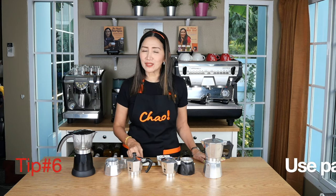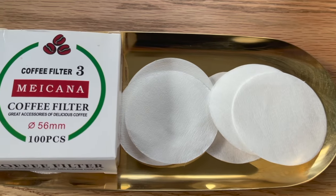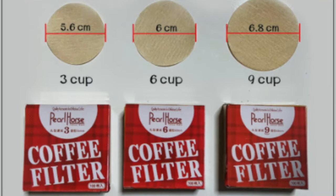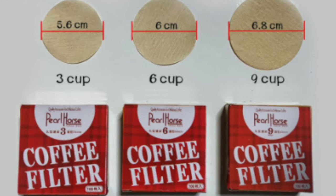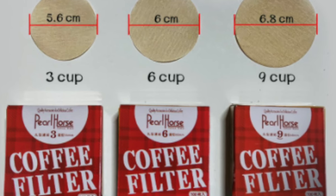And finally, tip number six is to use a coffee filter. The coffee filters for moka pots come in three sizes — at least from where I am: 56 millimeters for three cups, 60 millimeters for six cups, and 68 millimeters for nine-cup moka pots. Select the one that fits your moka pot.